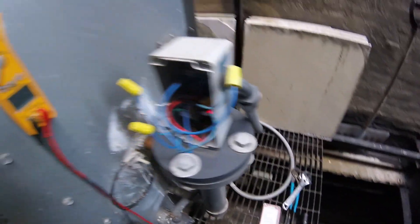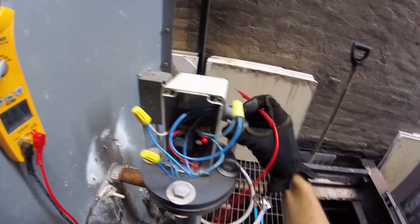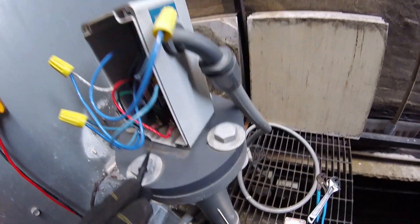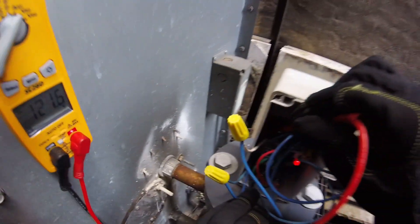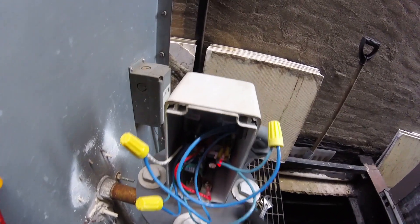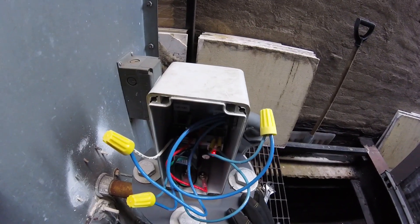This is 120 volts. That's L1 and over here is L2 — right there we have 120 volts, so we have power. We do have a red light here. I can see we have some points: normally open, normally closed, and a common. It's connected to the normally closed.